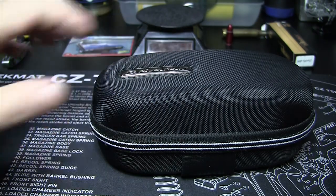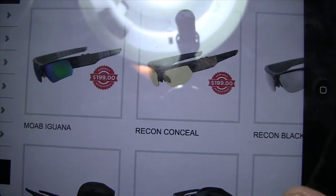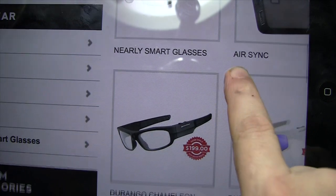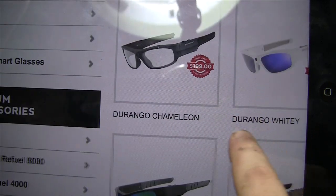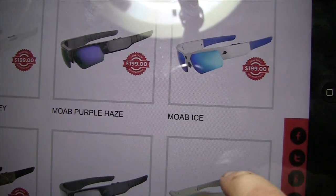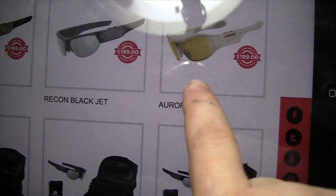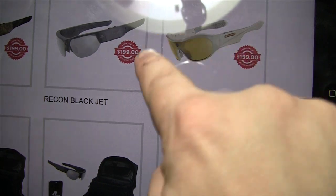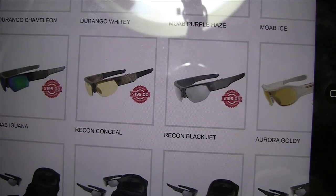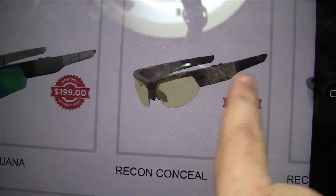Let's look at the iPad here. You've got some of your different ones — Durango Chameleons, Durango Whitey, Moab Purple Haze, Ice. There's another set there — these are kind of like goggles; not goggles, but the way the lens is shaped, more like... see how it goes, there's no split. Of course these are the ones I have, the Recon Jet Black. Then you've got the Recon Conceal, which are the camo.